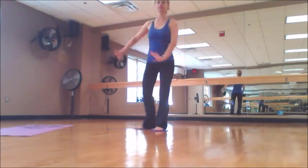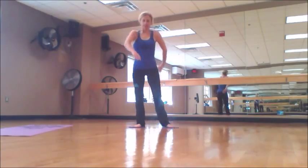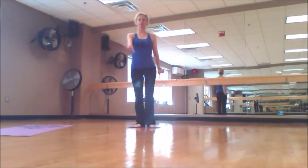And one more lunge — it's a side lunge. Great exercise for your inner thighs, for your adductors.